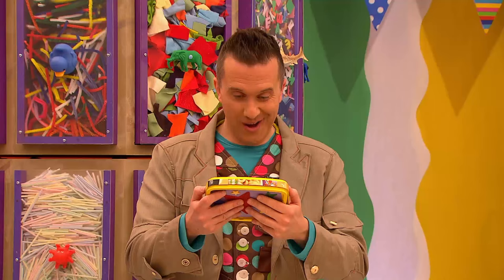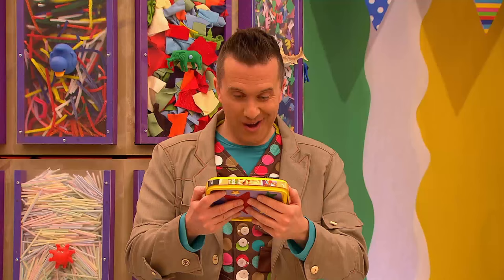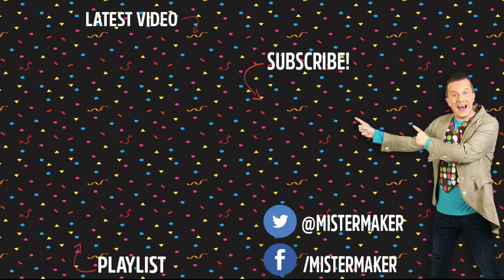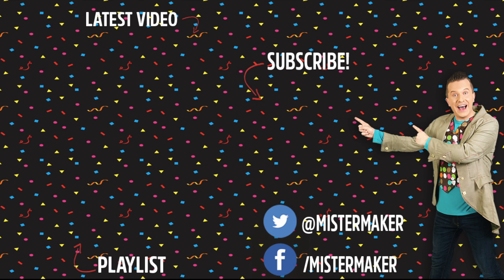I'm just going to drop this off at the gallery. Oop! Wow! I hope Jackson Pollock put down plenty of old paper first.